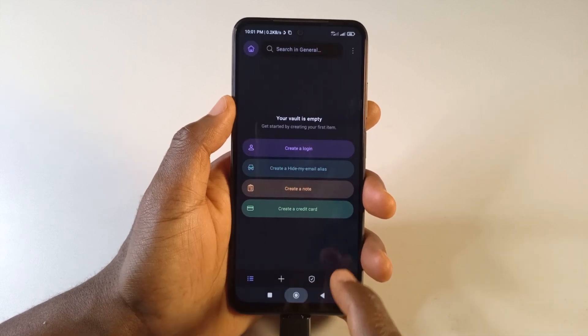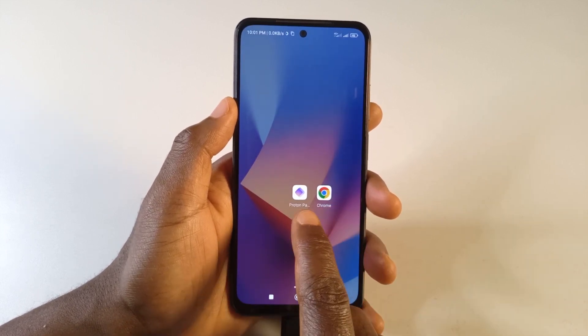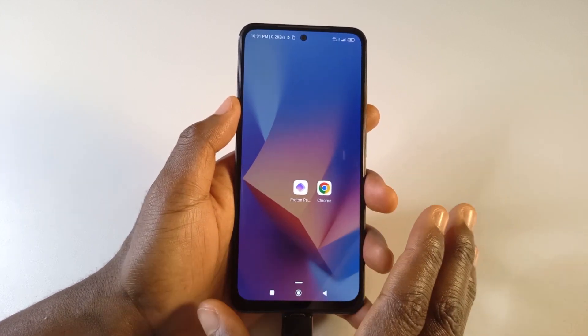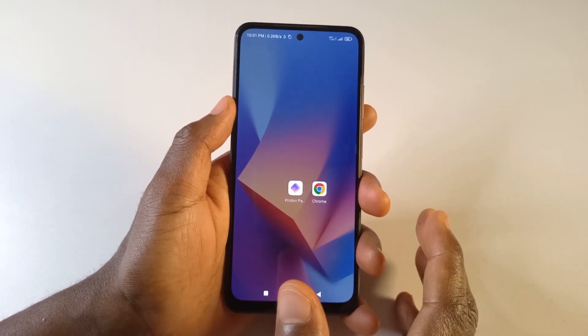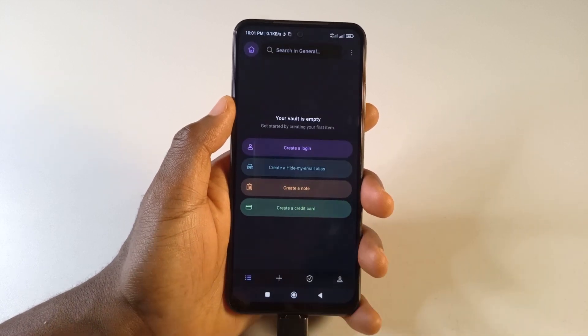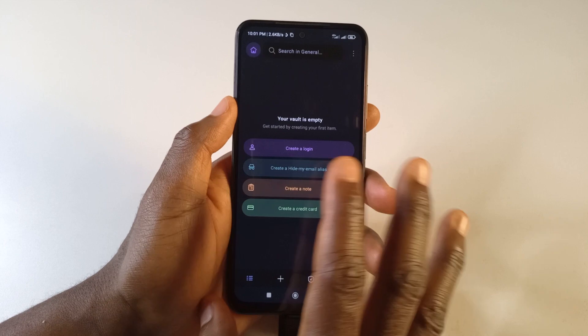In this video I'll be showing you how you can import your passwords from the Chrome browser to the Proton Pass app. This video is for Android, so maybe I'll be making a separate one for PC users. Before we begin, you can see that I don't have any passwords here — it is completely empty.